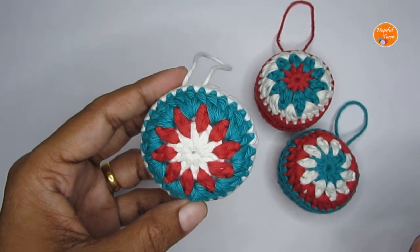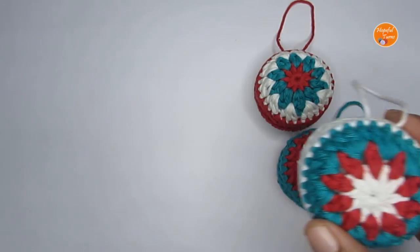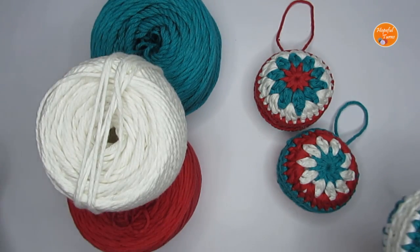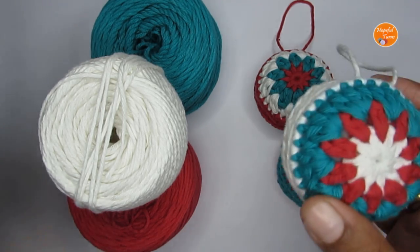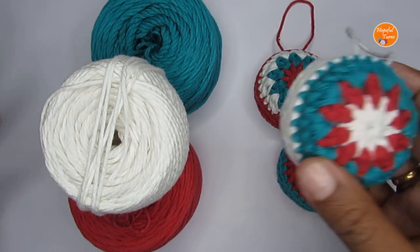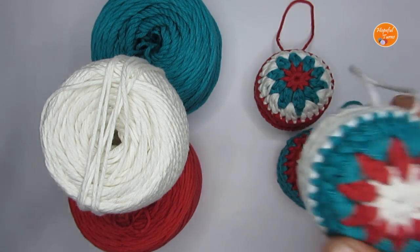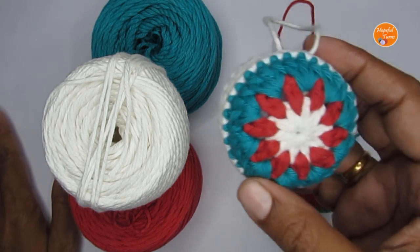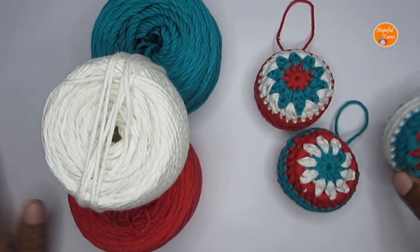For the materials, I have used some worsted weight cotton yarn. You can use any weight yarn that you have at hand, just make sure that all three colors are of the same weight and type. I've used the Christmas colors — red, white and green — but you can use other colors, pastel colors, or if you have a particular color theme you can use that. At least two or three colors would be best.